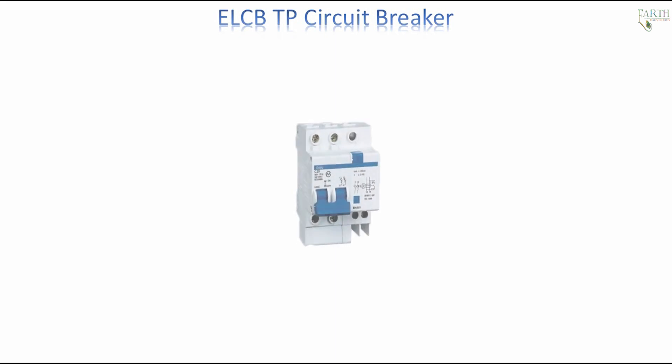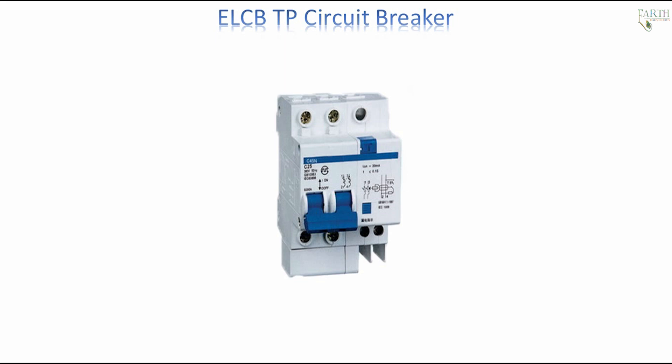ELCB-TP — Triple Pole Circuit Breaker: In a three pole ELCB, switching and protection is effected in only three phases, and the neutral is not part of the ELCB-MCB. The ELCB also provides the functioning of breaking circuit contacts with the supply mains. But unlike the MCB, it doesn't break the circuit contacts in the case of a sudden increase of supply current. The ELCB is used to stop the flow of supply current if someone gets a shock due to the operation of the circuit.